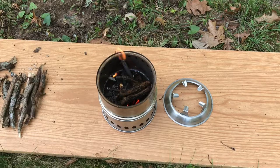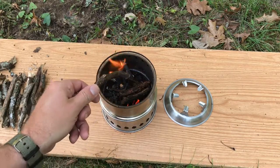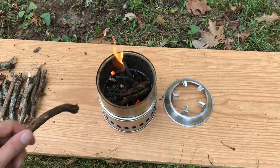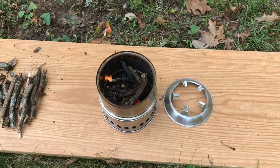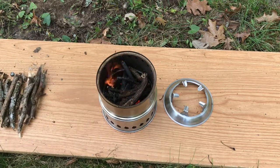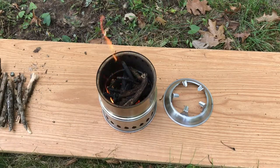It's been burning now for a good 10 minutes and you might be able to see the afterburners are kicking in a little bit here. It's working pretty good. The wood I'm feeding it is just twigs I picked up out of the yard — they're damp, not ideal, but if you're out bushcrafting or on a trail, you don't exactly have ideal firewood with you all the time anyway. So it's making do quite well. I'm pretty pleased.